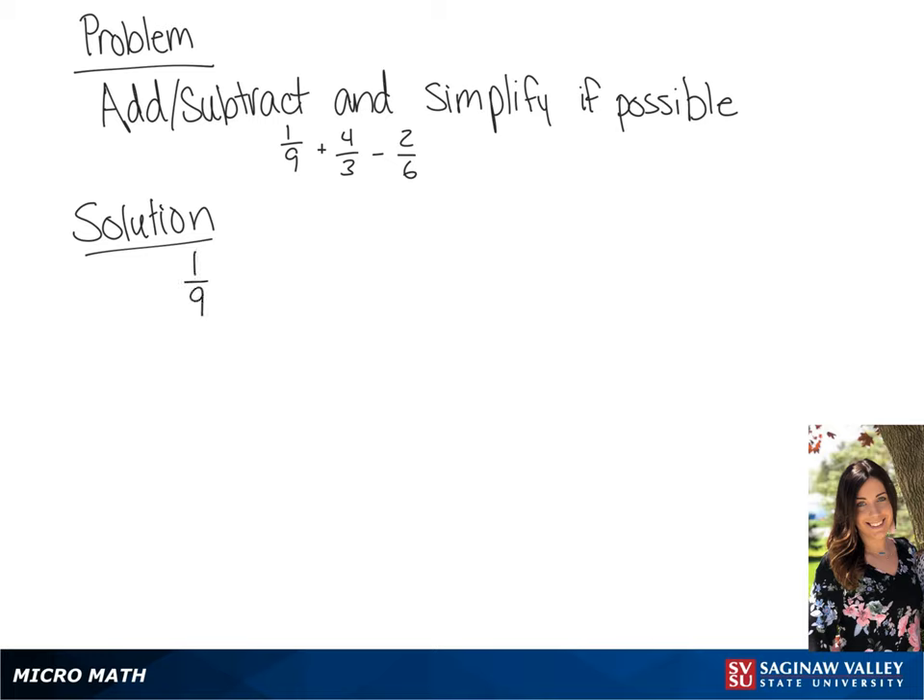Our problem is one-ninth plus four-thirds minus two-sixths. Our common denominator for this problem is going to be 18.